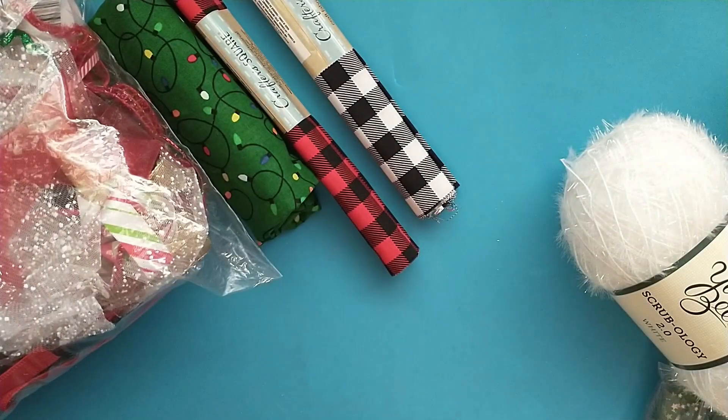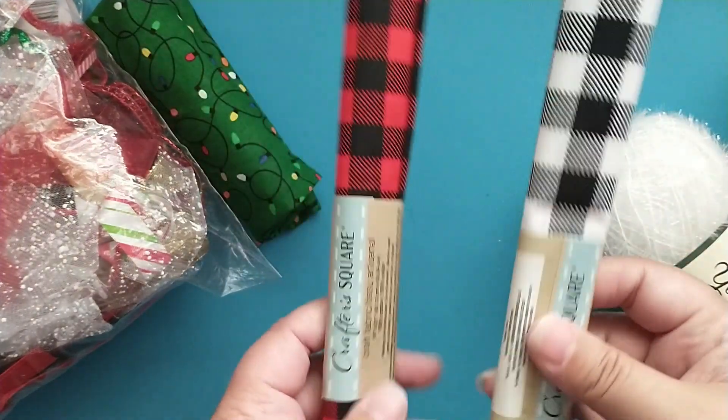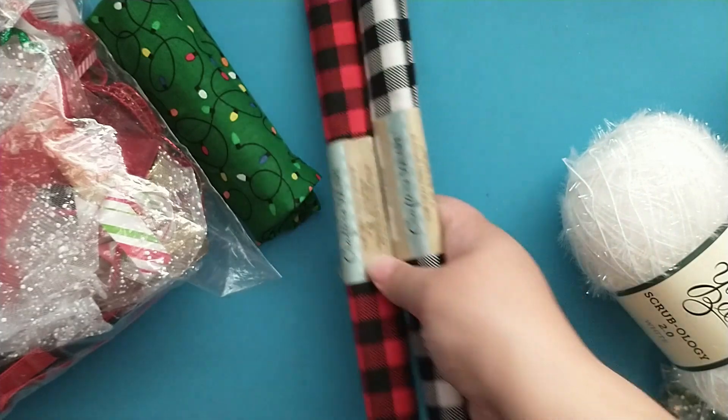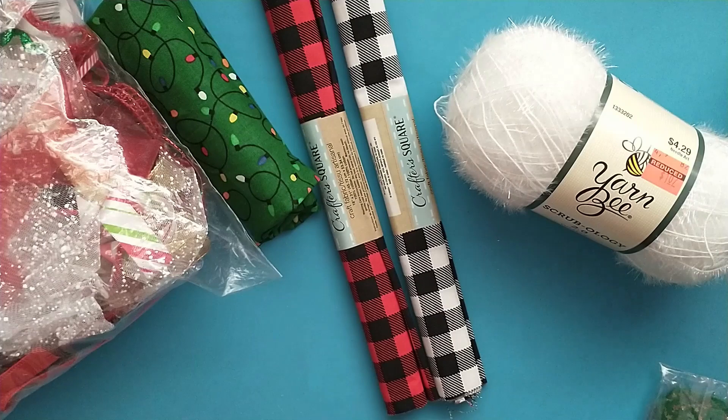That is everything for my ribbons, trims, and fabrics. I'm excited to use some of these things. I think I want to make some ruffles with these for projects, maybe make some pouches, which I always have fun making to send swaps in.